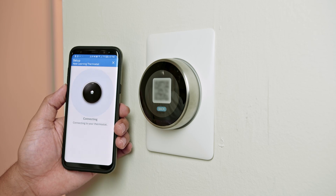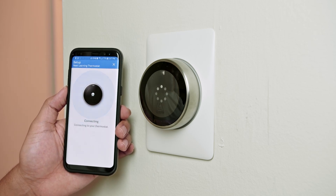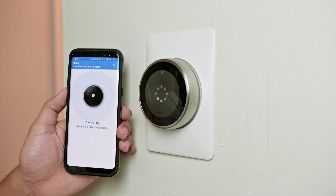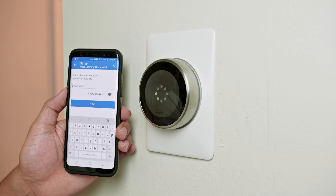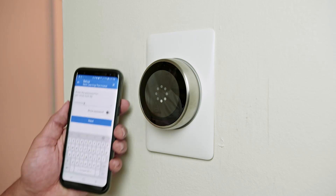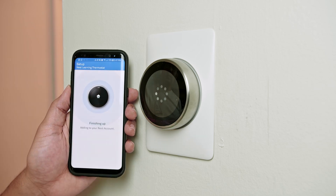Wait for it to connect — it takes some time. Once connected, you have all the information on your cell phone. You need to select your Wi-Fi network and enter your password, then hit next and wait again for the connection.